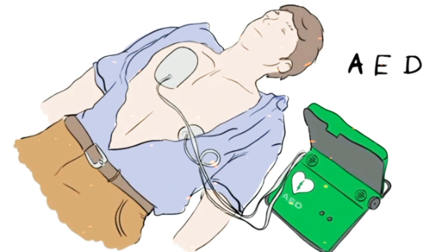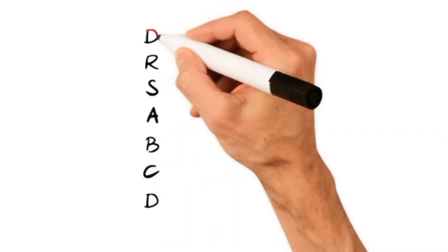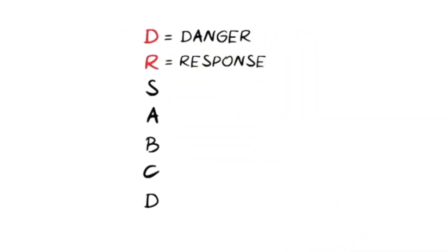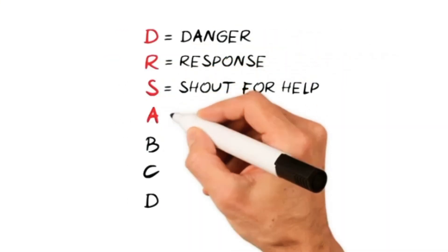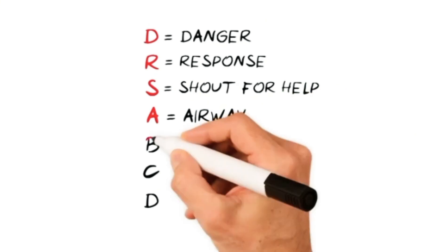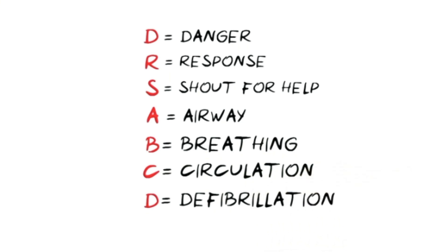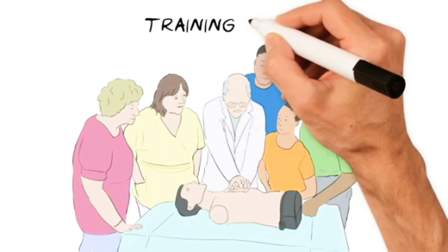If no AED is available, keep going with CPR until the ambulance arrives. So for a recap, just remember Doctors ABCD: D is for Danger, R for Response, S for Shout, A for Airway, B for Breathing, C for Circulation, and D for Defibrillation. In this video we have shown you simple steps you can take to help someone who has collapsed or is not breathing normally.